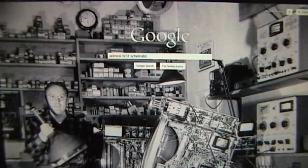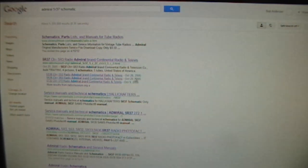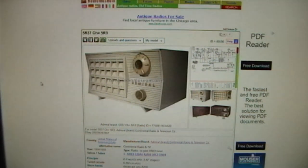So now let's do the obvious thing - let's just search Google for Admiral 5R37 schematic and see what we come up with. I can see there are a lot of links if I want to buy this service info. And here's a link to RadioMuseum.org which I am not a member of because it's a rather complicated process that I just don't want to deal with.